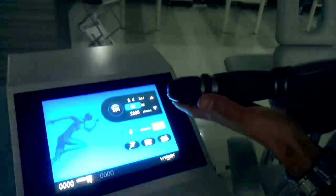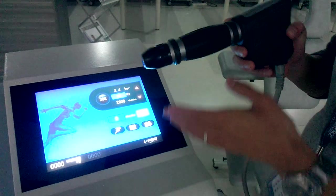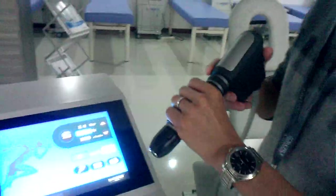Okay, now I think you have a clearer picture of the shockwave therapy and the handpiece of the Power Shocker. Thank you.